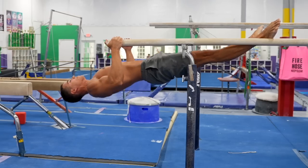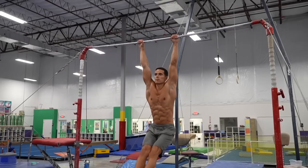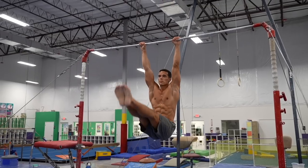So push-ups, inverted rows, dips, pull-ups and leg raises are all prerequisites. To put it simply, if you can do at least 5 proper pull-ups and toes-to-bar leg raises, you have the strength and the pullover will only depend on technique. There are several progressions to make you stronger for the pullover, but proper pull-ups and leg raises are more than enough for this move.